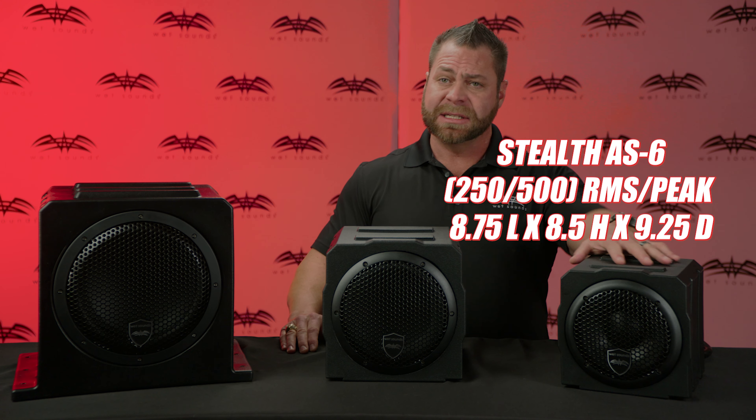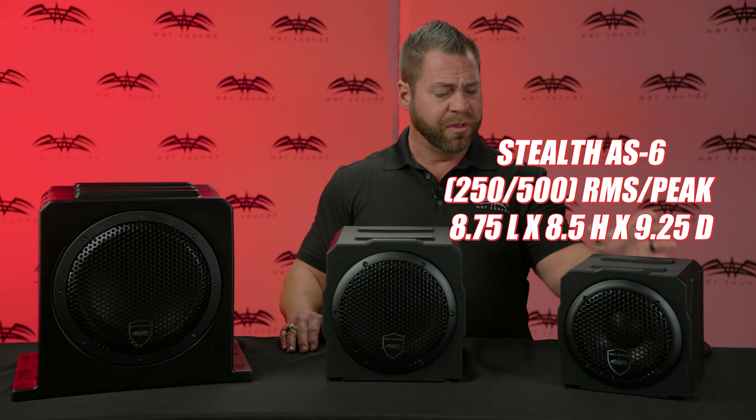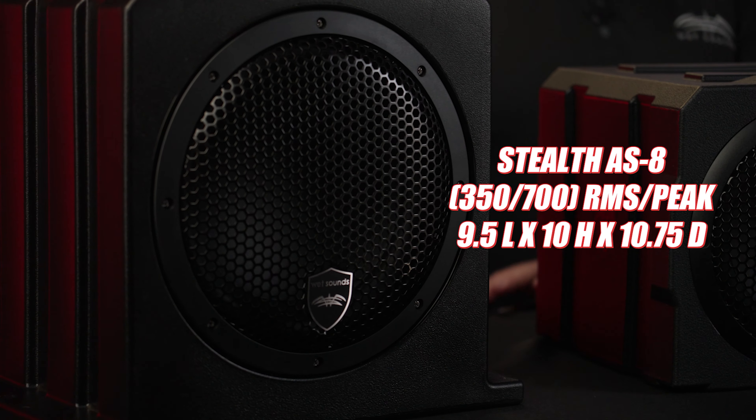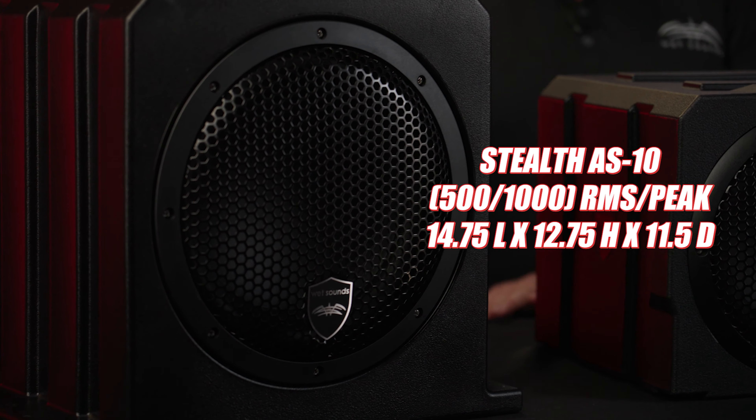The AS series comes in three different sizes: an AS6, AS8, and AS10. With the AS6, you have a six-and-a-half inch high output woofer with an integrated amplifier. The AS8 features an 8 inch woofer with an integrated amplifier, and the AS10 is a 10 inch woofer with an integrated amplifier.